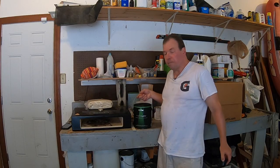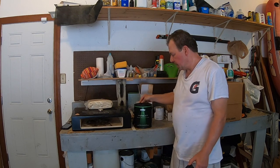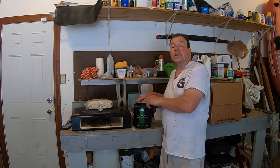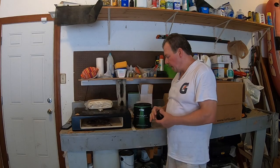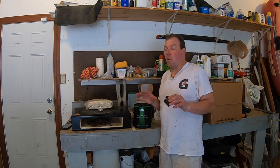My brother Dave and I really love Behr Marquee paint — you get it at Home Depot and we think it has great coverage. But what we want to talk about today is the can itself. It has undergone a couple of transformations over the last few years, and we want to show you their latest innovation: the simple pour spout. We've got three tips for you today.